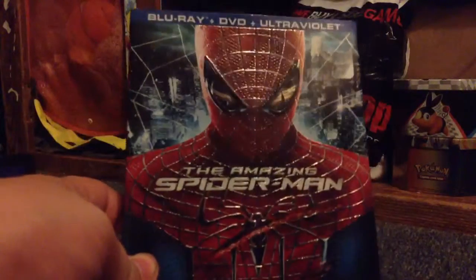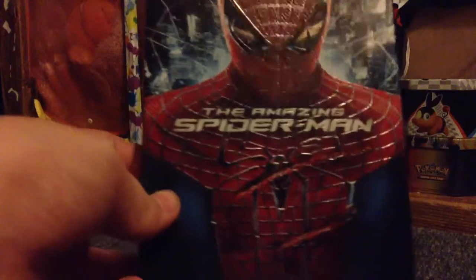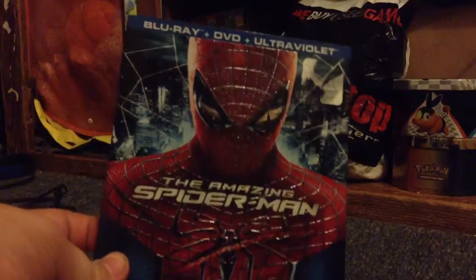I really liked this movie when I saw it in theaters. I doubt that I won't like it, because I really liked it.